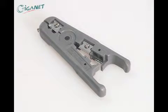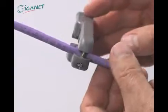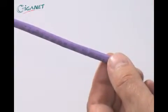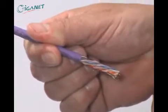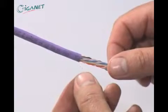Using the Giganet cable stripper, score and remove approximately 30mm of Category 6 cable jacket. Cut away the nylon cord and central wire separator.